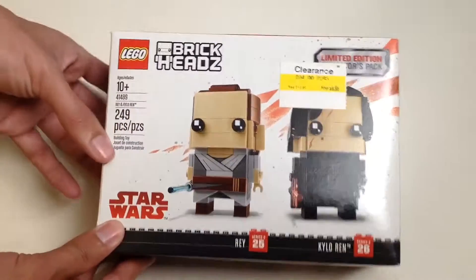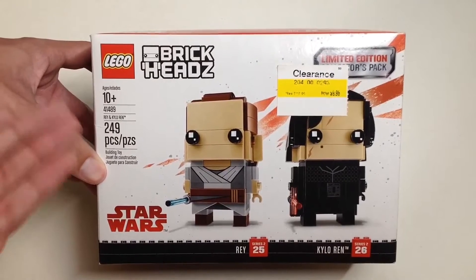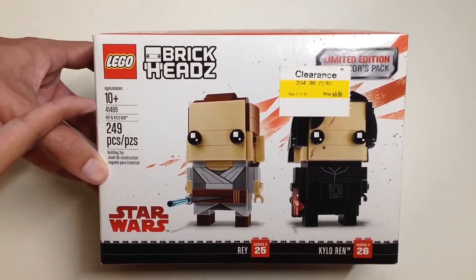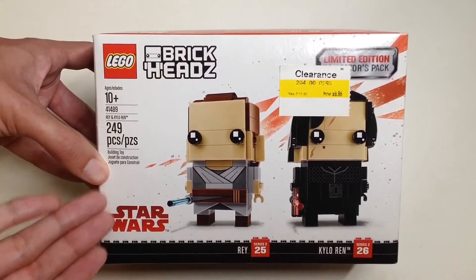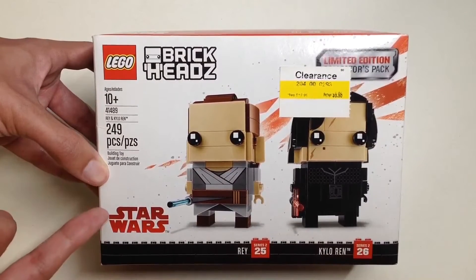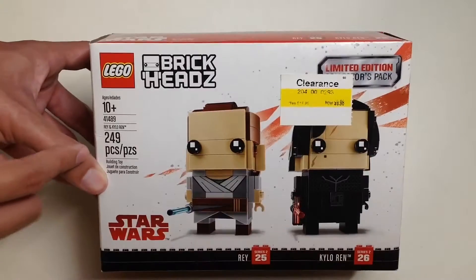Hello everyone, welcome to Unbox with Alex Trinh. Today we are going to unbox Lego Brickheadz set number 41489, also known as Rey and Kylo Ren Brickheadz. This is a Star Wars limited edition collector's pack.